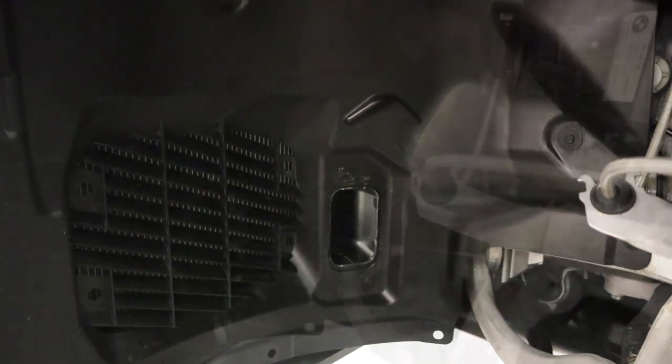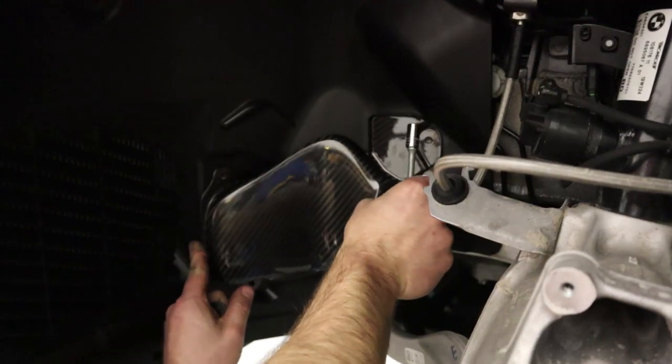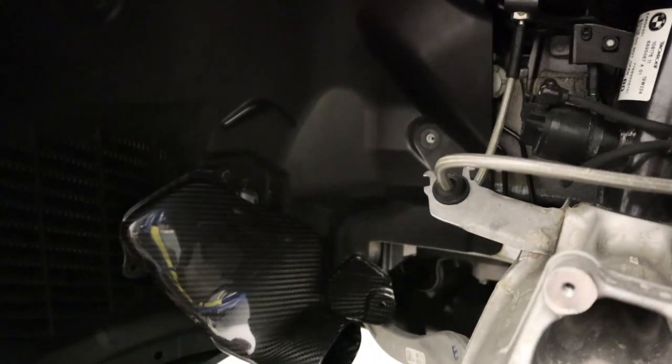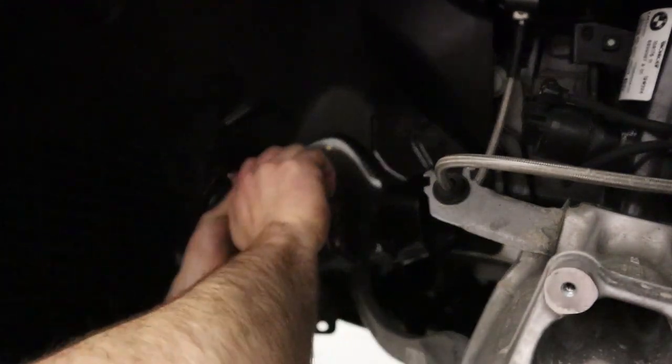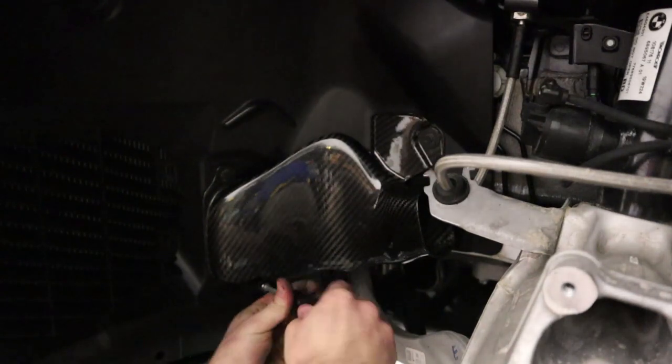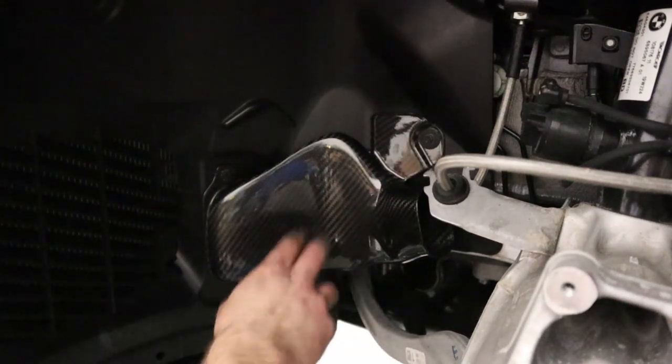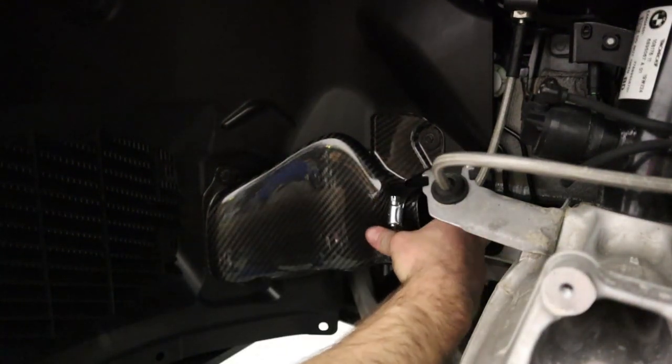Bolts have been removed, so now I'm going to install the carbon duct. We'll start with the two bolts on the front and then tighten the last rear one. These are factory bolts — very coarse thread going into plastic push-pin type deals — so don't go crazy with torque, just hand tight should be plenty. As you can see, the carbon duct seals up really nicely to the fender liner and conforms to the fender really well.